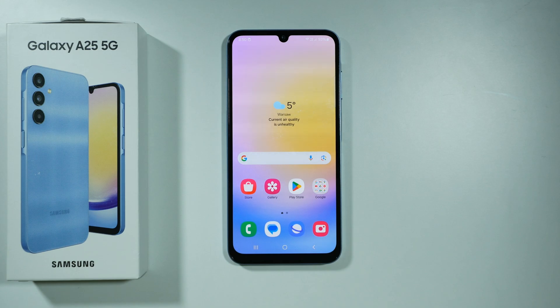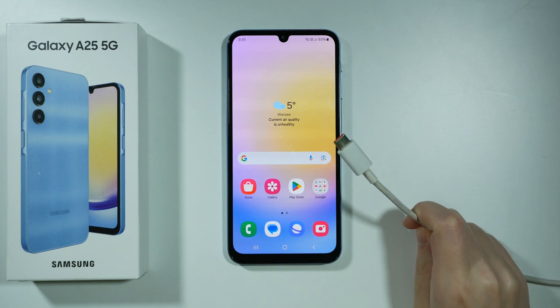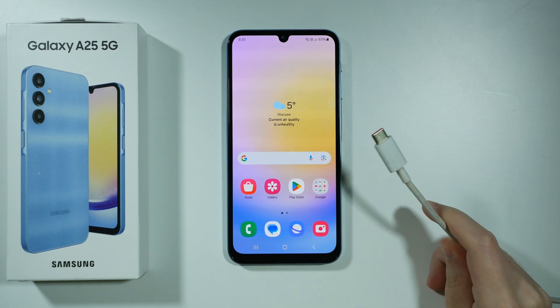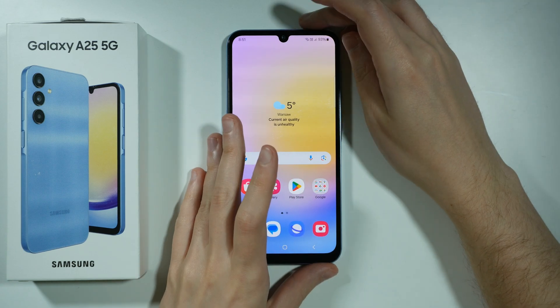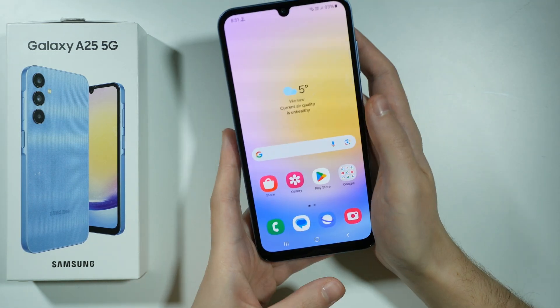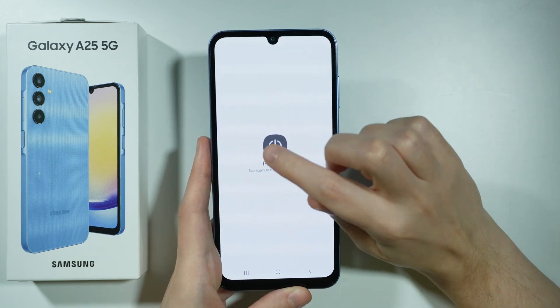Hello! In order to open the download mode on Samsung Galaxy A25 5G, you need to prepare the USB cable as we will need it to connect our device to a computer. Now once we have the cable prepared, first we need to turn off our device. So press and hold the power button and then choose to turn it off.